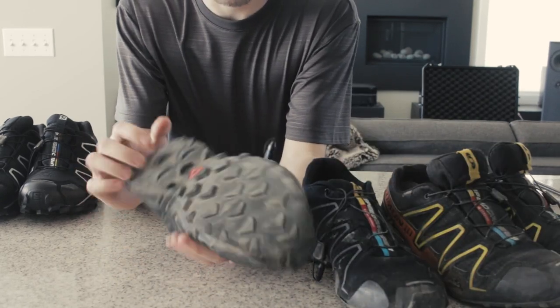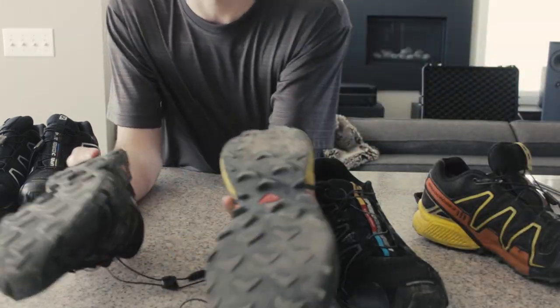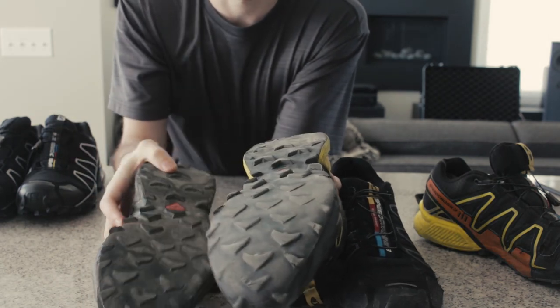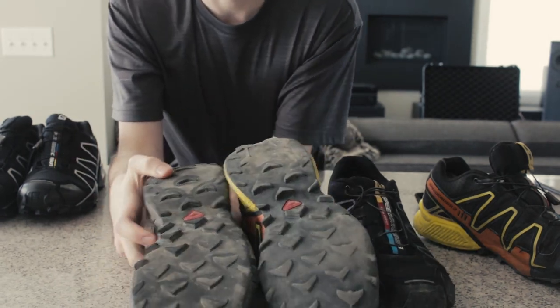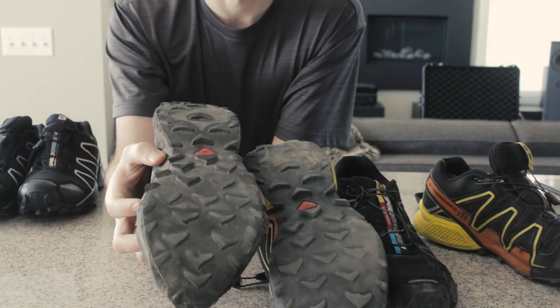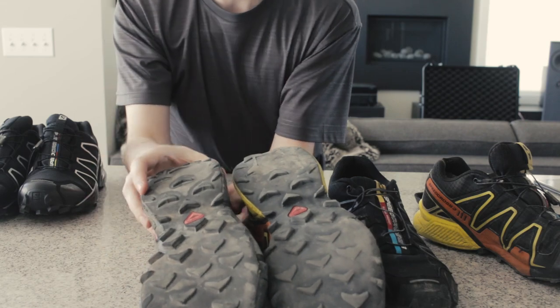Physically the shoe didn't hold up terribly well. You can see on the bottom — this is two years of wear on the real ones and it's quite smooth. I've worn down the studs, and on these I'm wearing them down already. Not quite as badly, but still, seven months in, these wouldn't make it another year and a half.